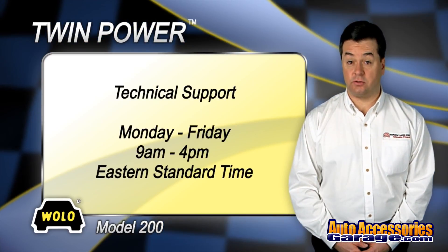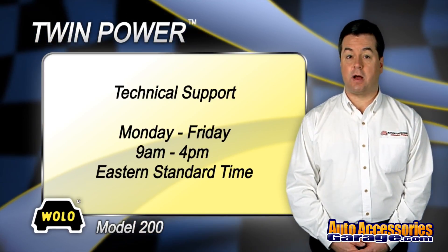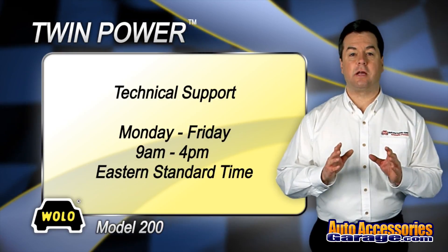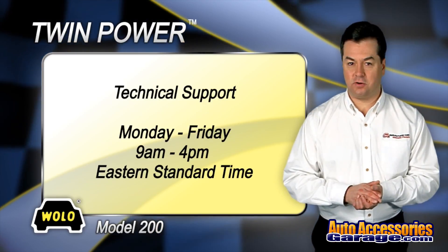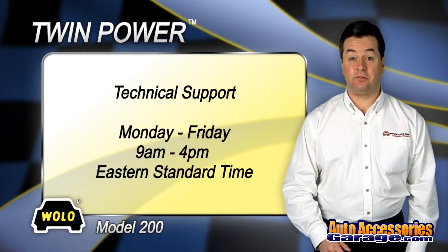If you have any questions about installing or using your Wolo horn, a toll-free phone number is provided in the package for technical support. Wolo's technicians will be happy to answer any of your questions Monday through Friday, 9 a.m. to 4 p.m. Eastern Standard Time.